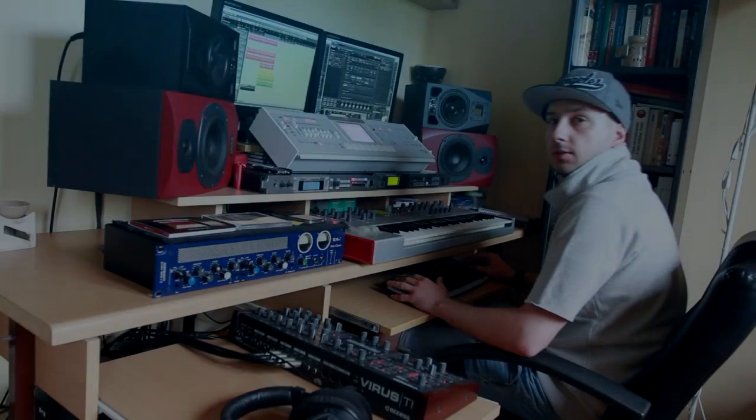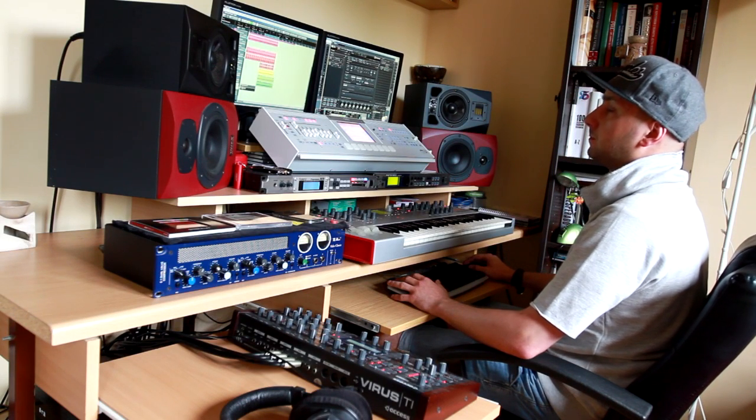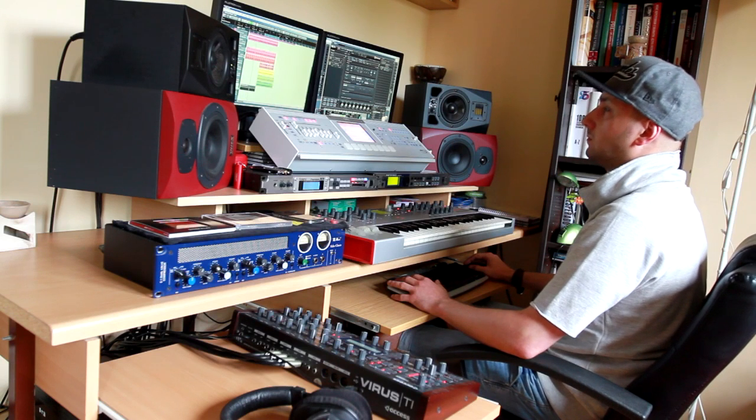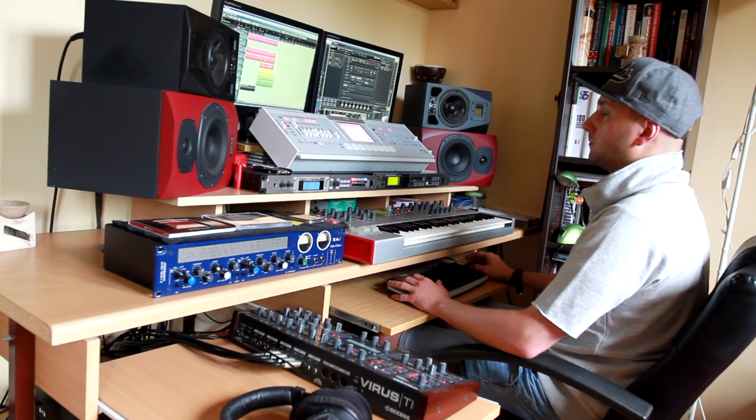And the last one is a clap — simply clap.